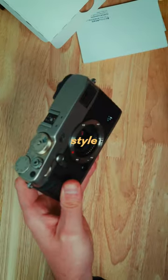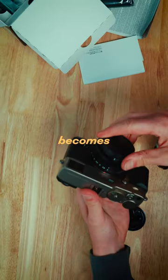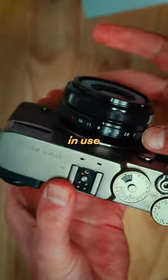This is a rangefinder style camera, and with that 16mm, the camera is big. But with the 18mm f2, it now becomes a small pocket-friendly camera that you want to take everywhere with you and use for everything.